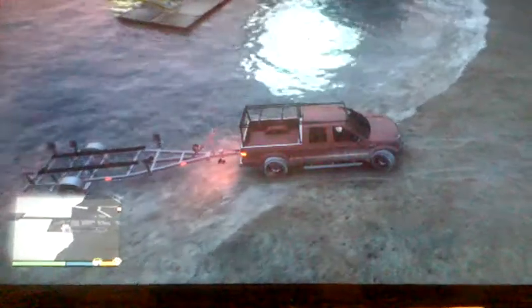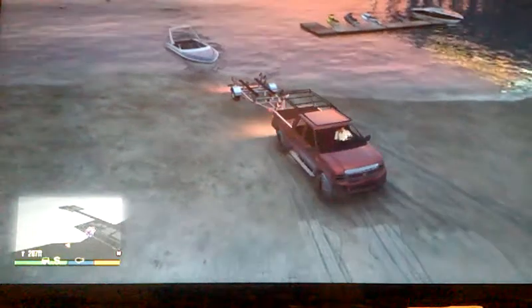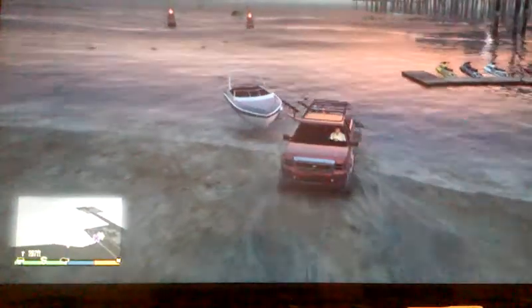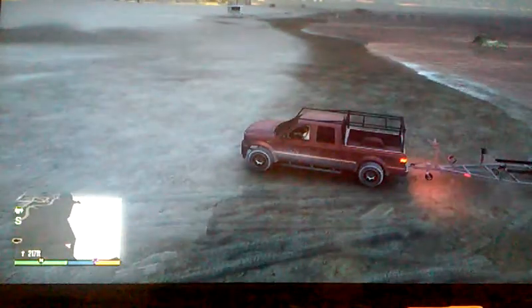They put a great thing in GTA but you can't put this in your garage. You can put it back in the water if you like.